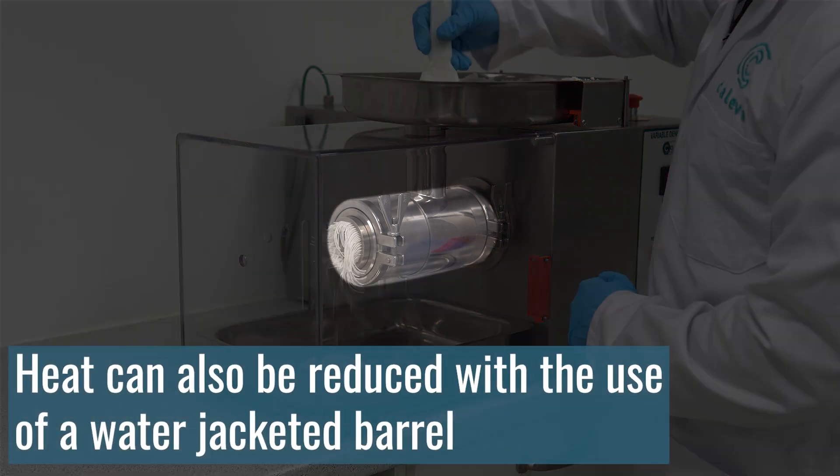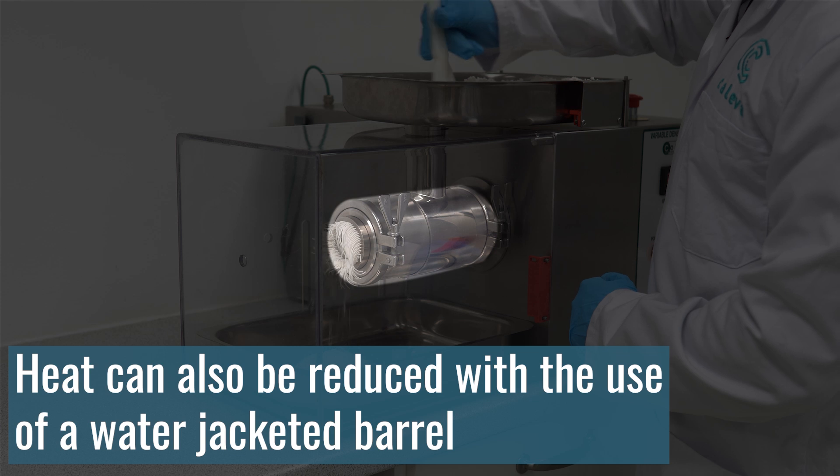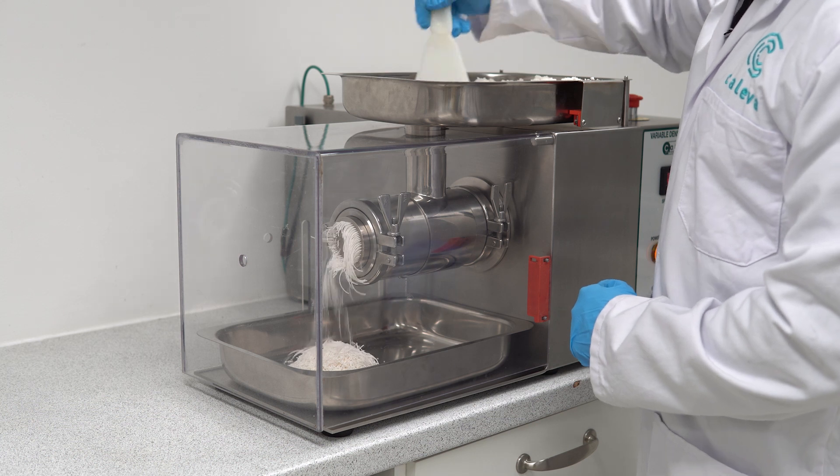Heat can be reduced with the use of a water-jacketed barrel, which circulates chilled liquid around the outside of the extrusion chamber. However, there is still some heat generated at the die plate, which may not suit all materials.